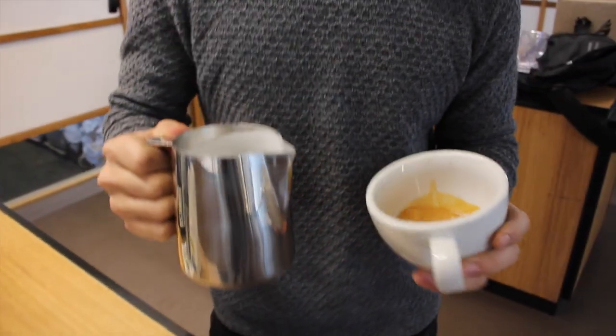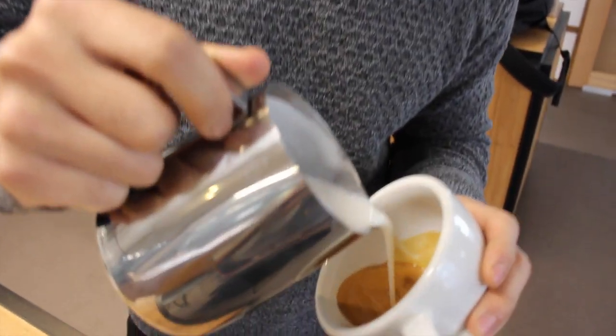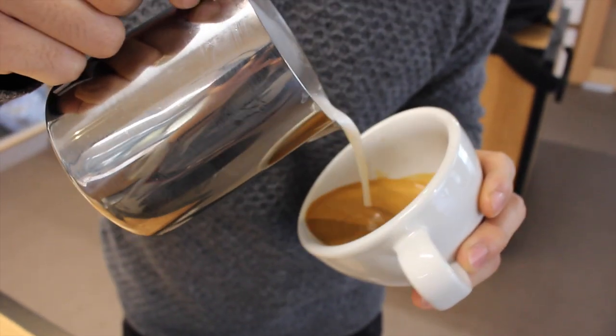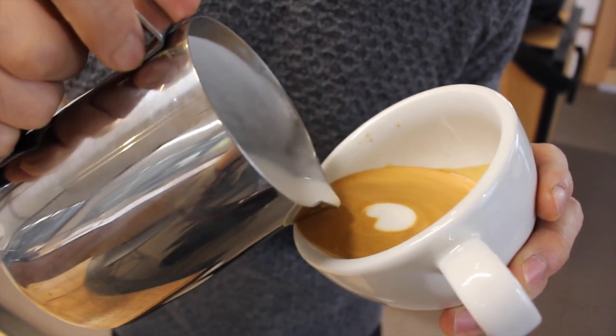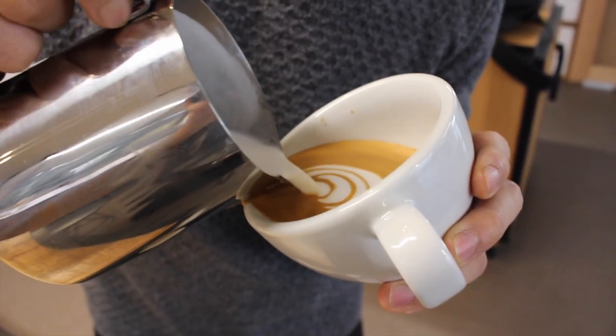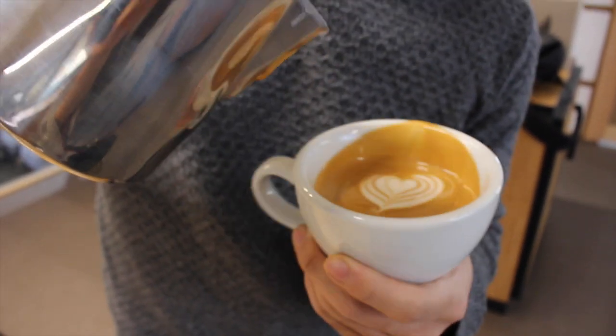Hold the cup like this way. Then check the right thing and put the full stack of tulip on the bottom. And turn the cup.